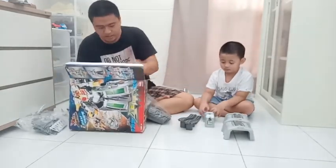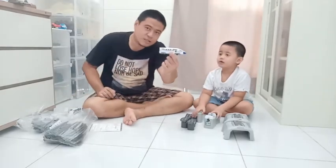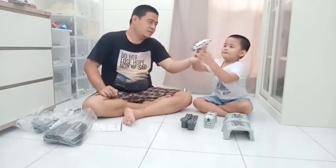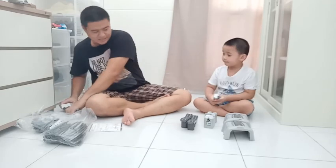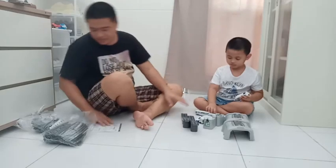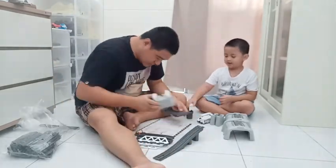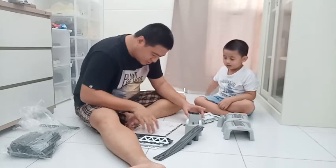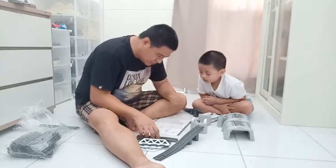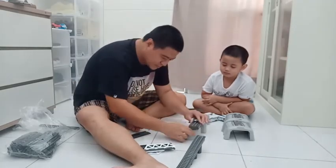Ini keretanya teman-teman. Nanti dong, kita belum merangkai ini. Jadi teman-teman, ini apa ya? Ini kereta api. Ini yang... tunggu.